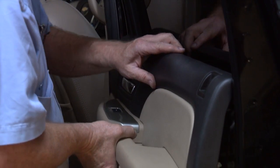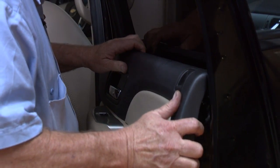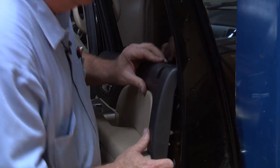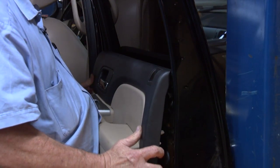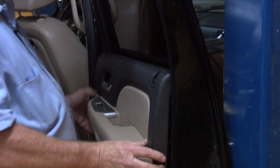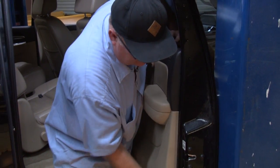We're going to stick this up here nice and gingerly up on the top of this rubber seal. Line it up with our pins here, make sure we're good, and then come down and make sure everything looks lined up. And then tap it in.